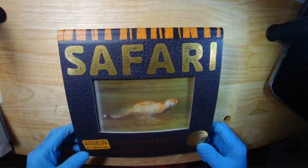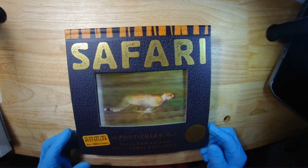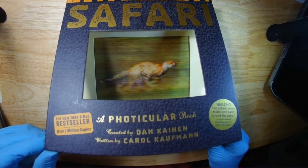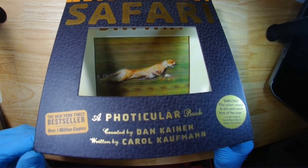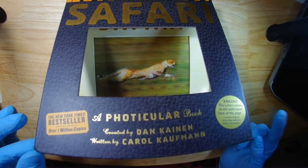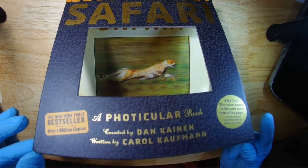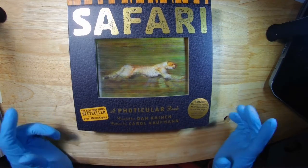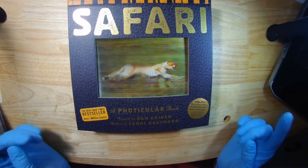You can get the same effect by moving either your head or the actual lenticular. So it's called a photicular book, created by Dan Kane and written by Carol Kaufman. It's a bestseller. There are like three or four more of those — I know there's one about dinosaurs and some other stuff. But that's the one I picked some time ago. I thought that was a pretty neat way of using lenticular lenses for animation — not an easy thing to do.